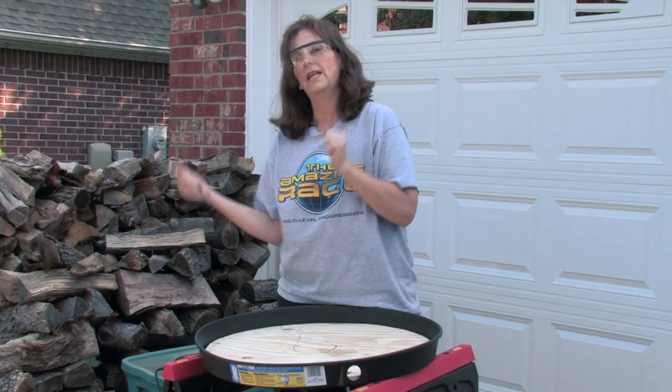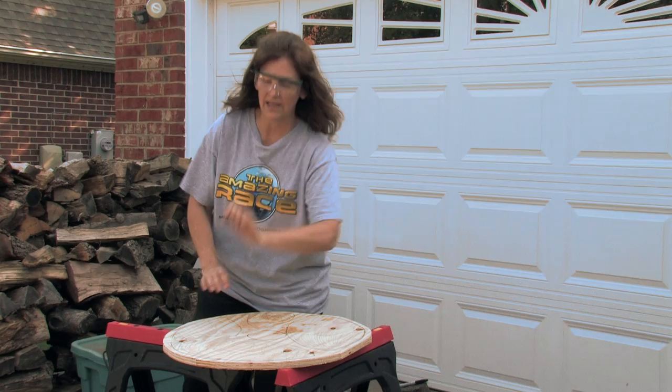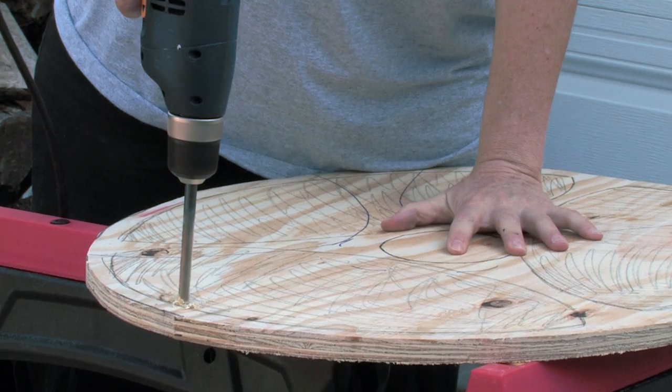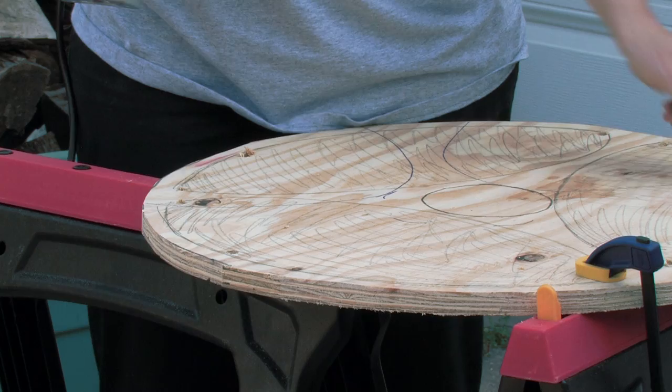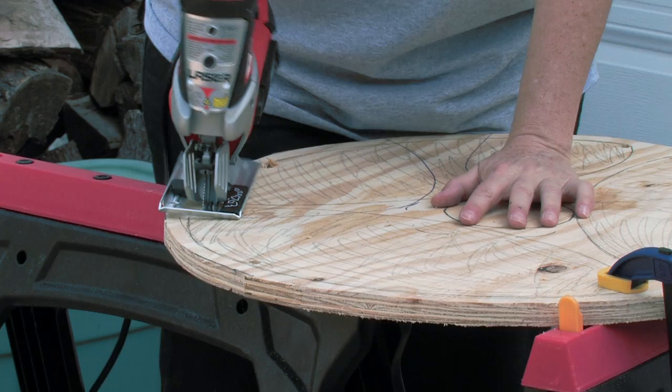We're going to be attaching the mesh to this piece and we want to be able to lift it up in order to clean out the bottom pan. To start with, I have to make a pilot hole using a drill in order to get the blade of my jigsaw in to start the inside of the wood. I've drilled my pilot holes, made sure that my blade fits into my pilot hole, got my board clamped down again and my safety glasses on. I'm ready to go.